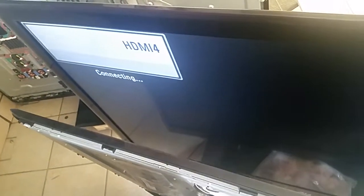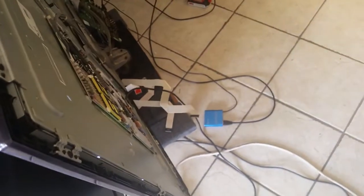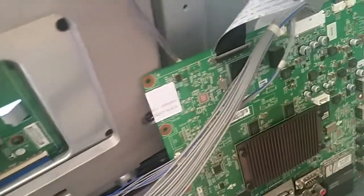But other than that, it's connected to HDMI 4 and our player — the usual, as you can see in all our videos — just a regular USB player with some music playing, and it's playing just fine. So again, this is the TV and that is the board.